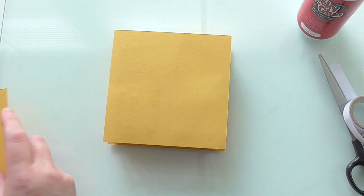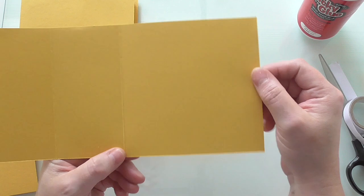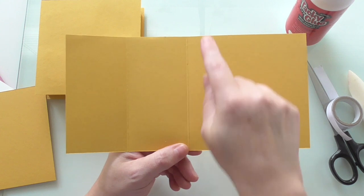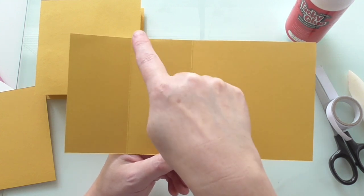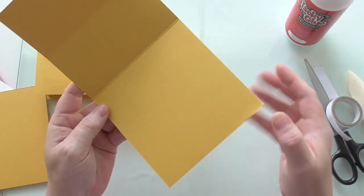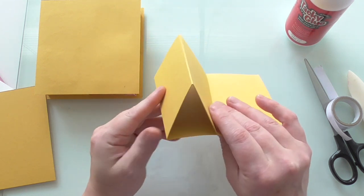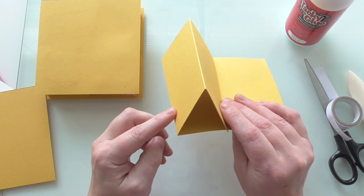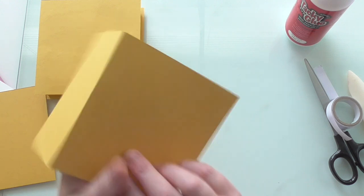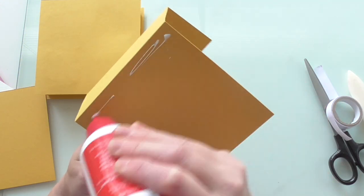We've cut another piece and this measures ten by five. I'll just zoom out a little bit. Ten by five, and then I've scored it at five and at seven and a half. We're going to fold it in and then fold it up like that - five by ten, score at five and then seven and a half. That we're going to glue on, and this will help make our box more sturdy as well.